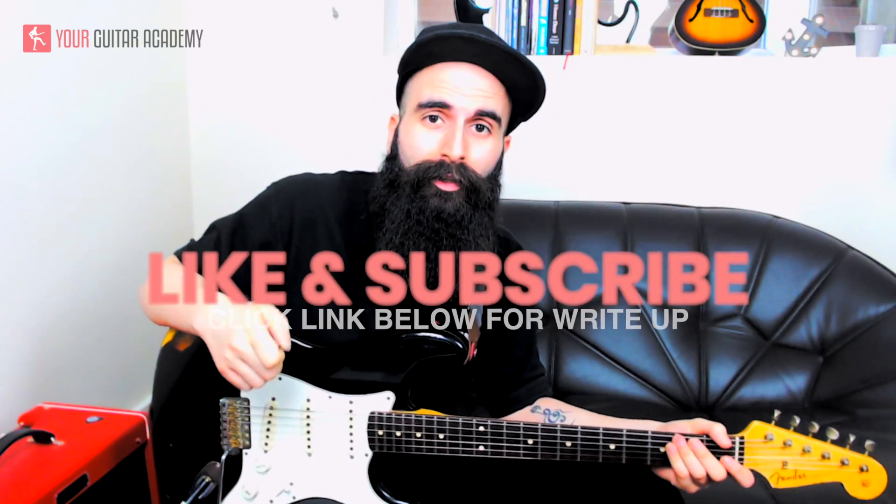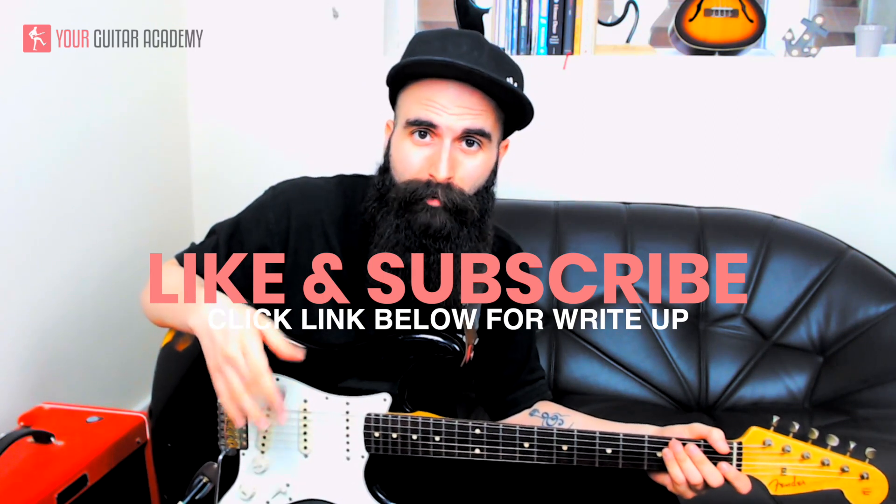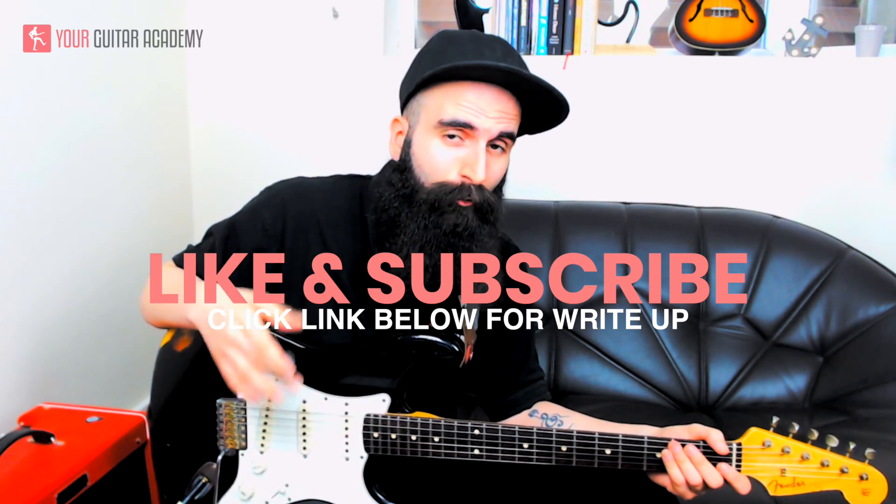Alright guys, that's pretty much everything you need for this guitar solo. Don't forget you can click the link in the description below and head to our website where you can find the full write-up for free of this lesson, which will help you follow this video even better.